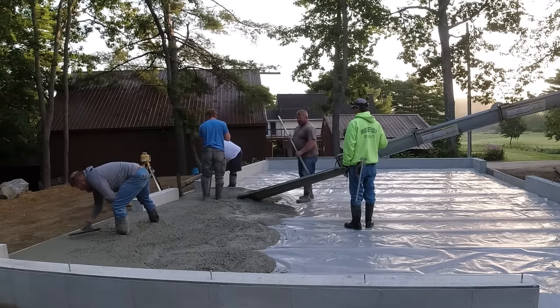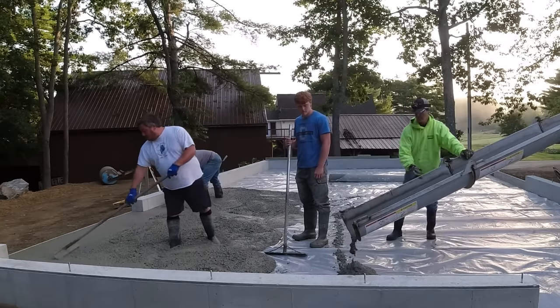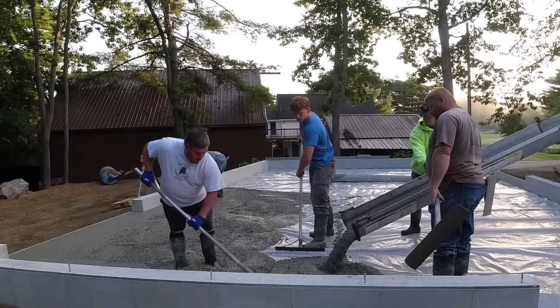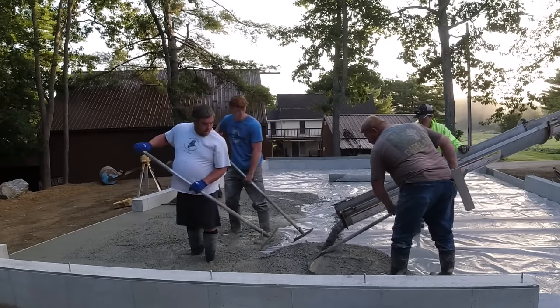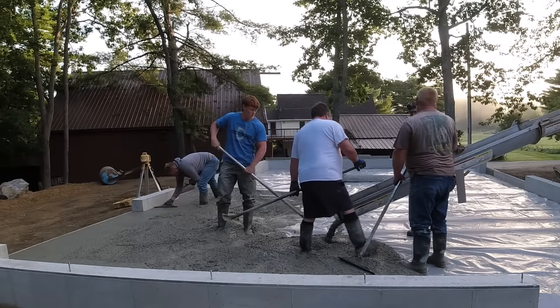Today when I made this video, I didn't really set out to time how fast or how long it takes to screed a concrete floor like this. But when I was making the video, I thought that might be kind of cool just to time the actual amount of time it takes to screed. So that's what we're going to take a look at as the video rolls on here.